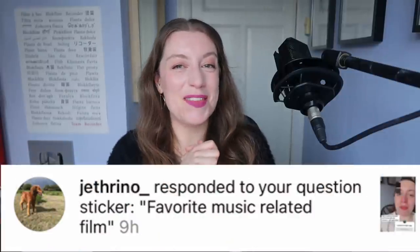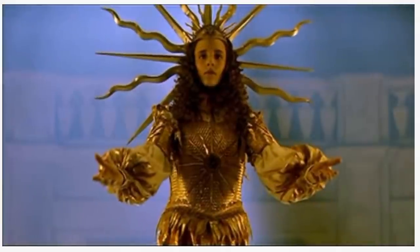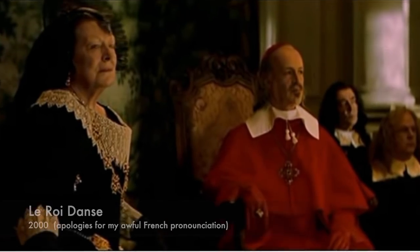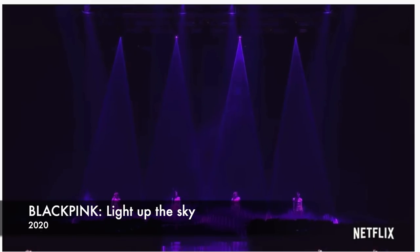What's my favourite music-related film? I know you want me to say some classical or early music movie like Leroy Dance, which is all about the life of Lully. But in all seriousness, it's the Blackpink documentary. I love Blackpink, I love this documentary. Okay, I've watched it thrice.